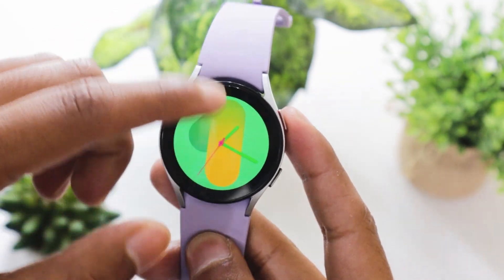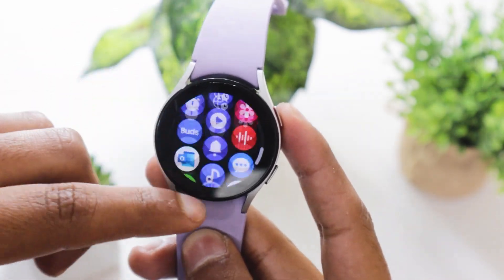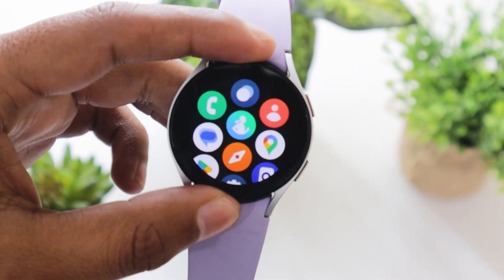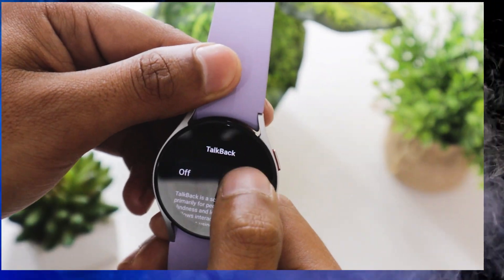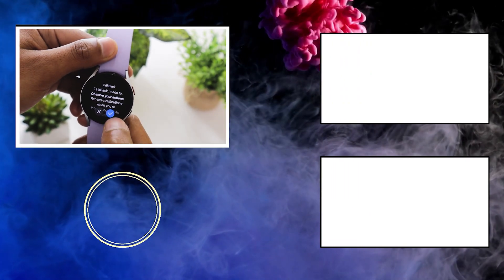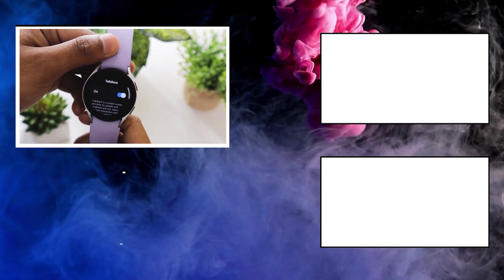This video ends here. I hope you now know how to deactivate the Voice Assistant feature on your Samsung Galaxy Watch 5. If you like the video, do not forget to hit that like button. To watch more interesting videos related to Samsung Galaxy Watch 5, subscribe to the channel.